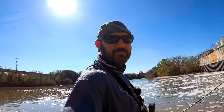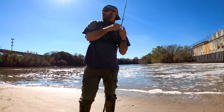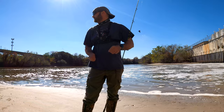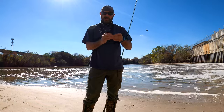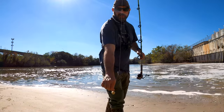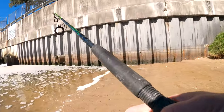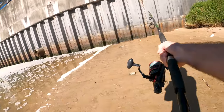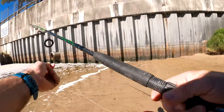Since I did bring shrimp and bread down here, I'm going to throw out some regular lines — it'd be silly to come with the bait and gear and not use it. Just throwing out a little bread ball. I do have that on probably a one-ounce pyramid weight just because there's current here.